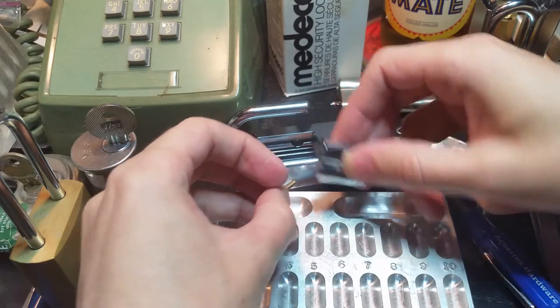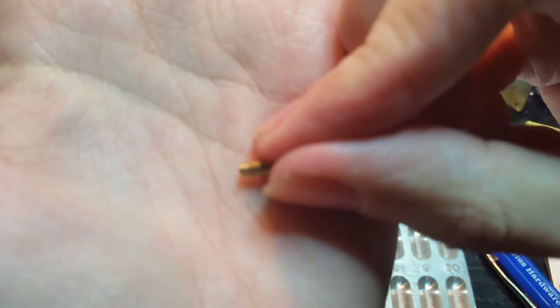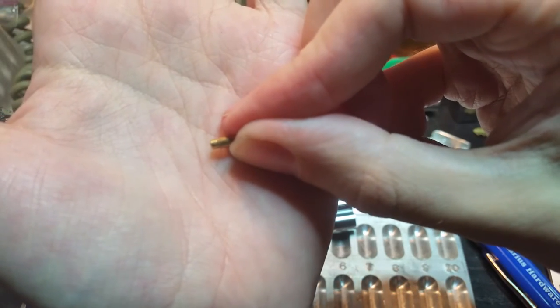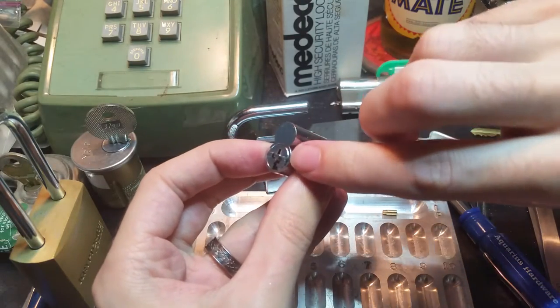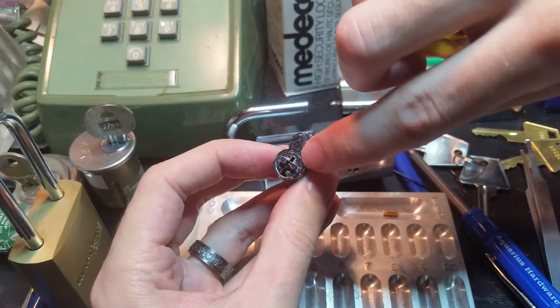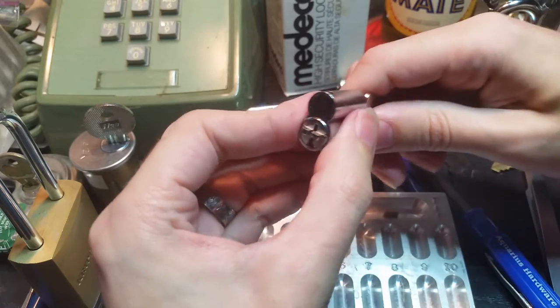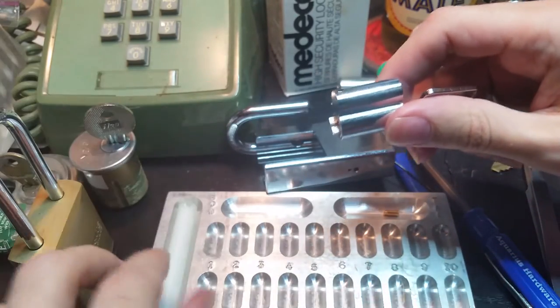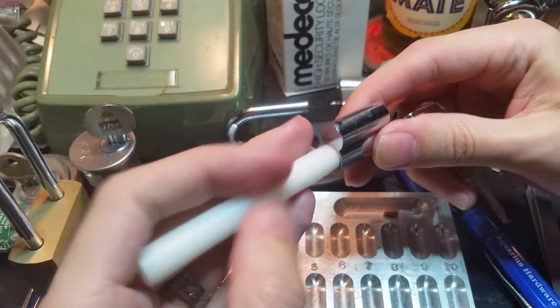We've got it tapped out. This thing is kind of interesting because if you look, the end of it that goes inside the lock is slightly tapered, and that's because there's a groove running through about 90 degrees of the plug over here that acts as a rotation limiter. So what we're gonna do to get it open, we're gonna turn it the other way because we don't want to drop any of the pins into that groove.